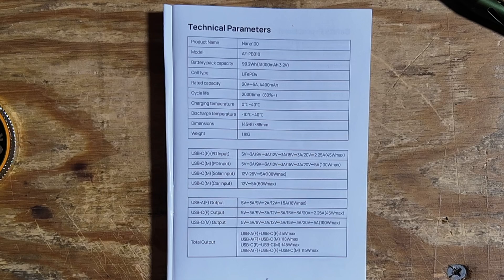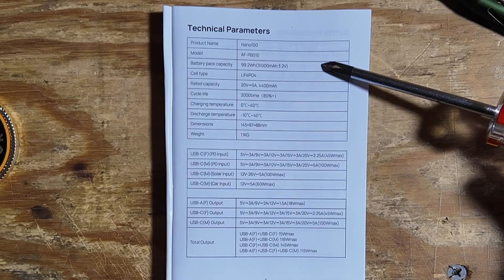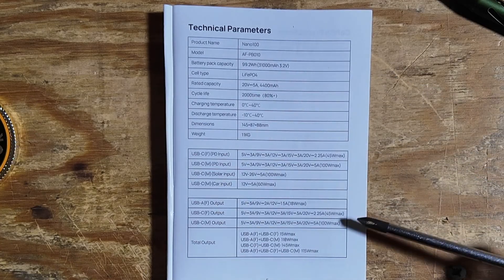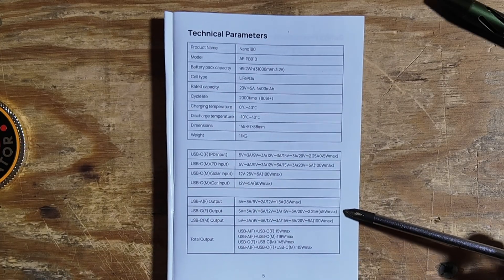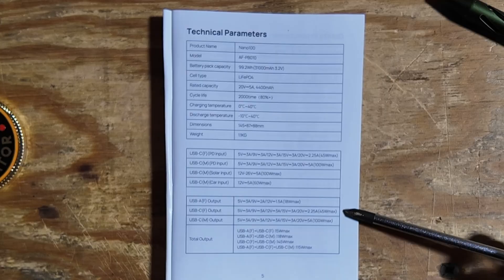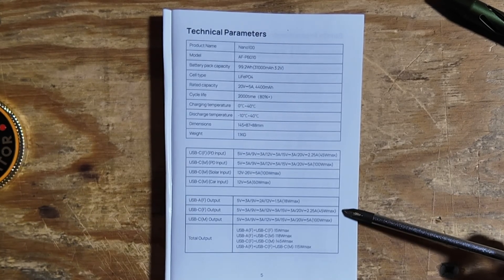You can pause the video right here if you want to read all of this. I just want to touch on a few key points. We've got a total of 99.2 watt hours. If we look at the outputs for the front USB-C port, we can get 5 volts at 3 amps, 9 volts at 3, 12 volts at 3, 15 volts at 3, or 20 volts at 2.25 amps.